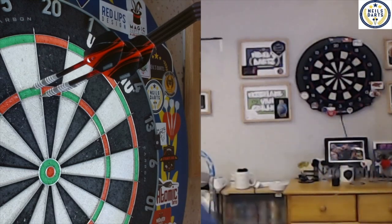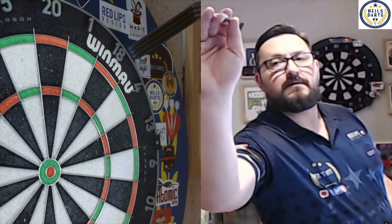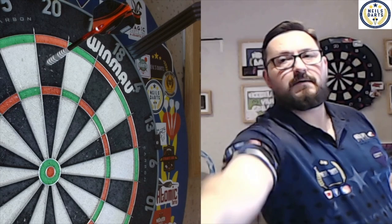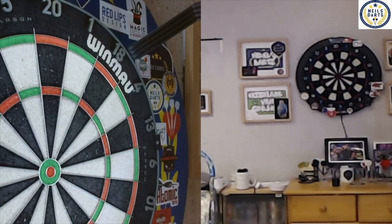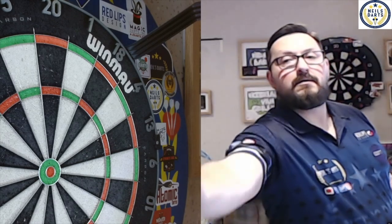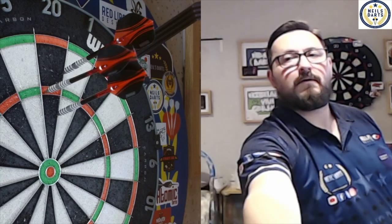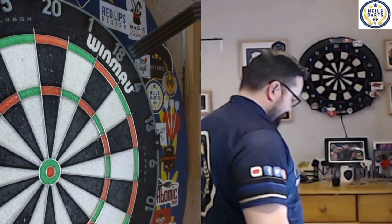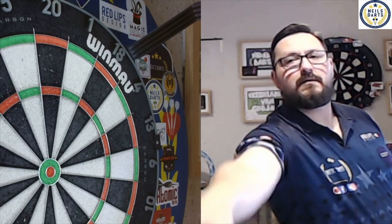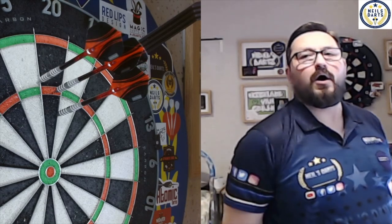Oh, good! 100. 100. What is that? Eighty-five!